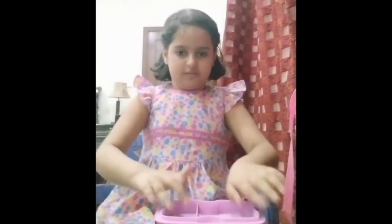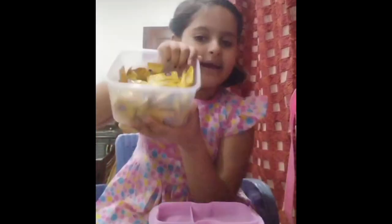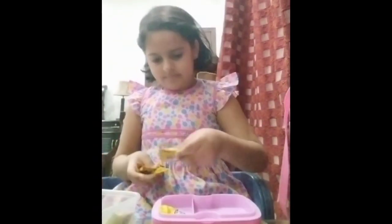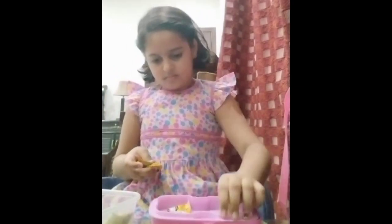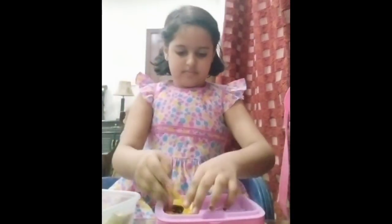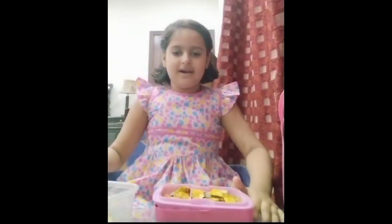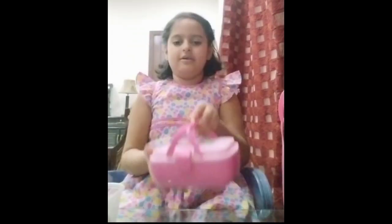I will put it under the other portion. I will put some mango candy in there. I will put it under the cake and put my lunch.